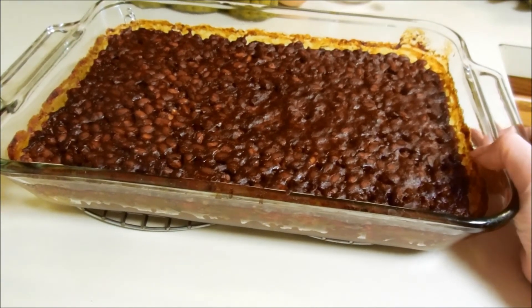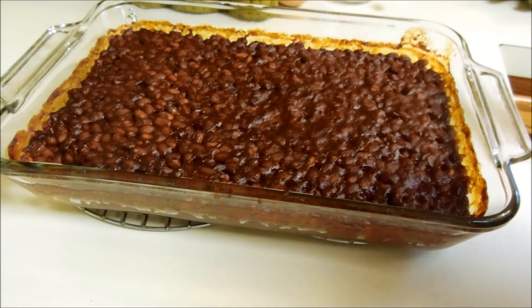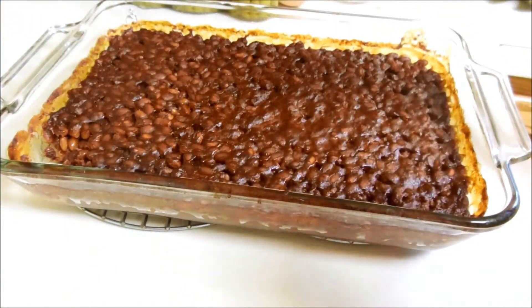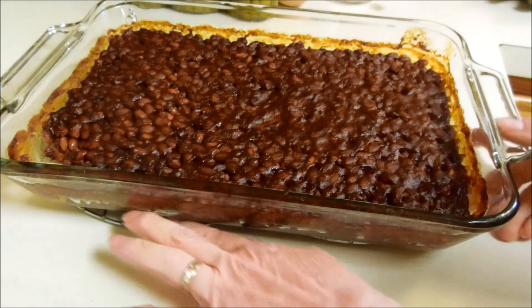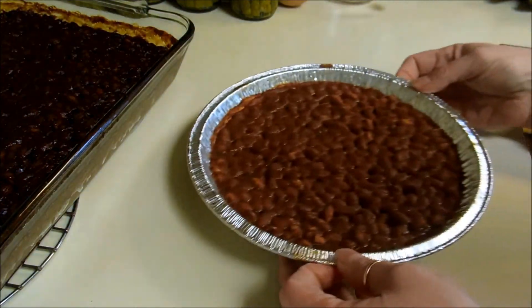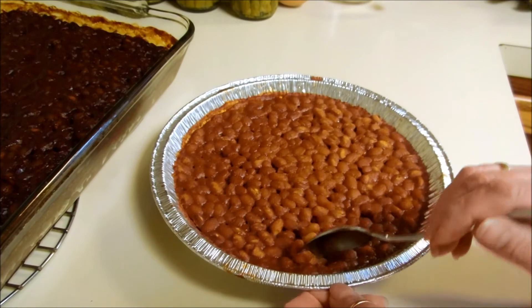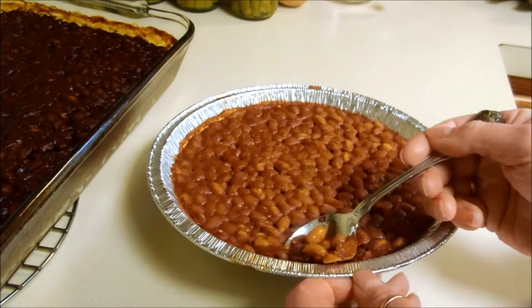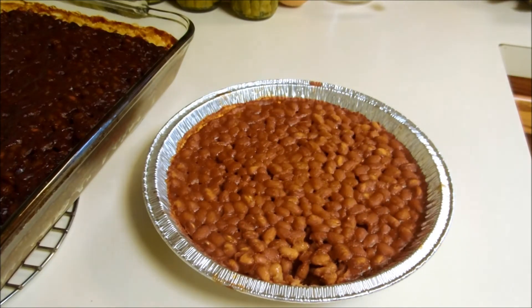I let these beans bake for probably about 40 minutes, and I probably should have taken them out at 30 — they did get a little dry on top, but there's still liquid in the bottom. I tasted them again. Mmm — that mustard did the trick. These are the ones I put cumin in. They look dry, but when you look at them they're really not. Mmm — they're going to be excellent with rice.